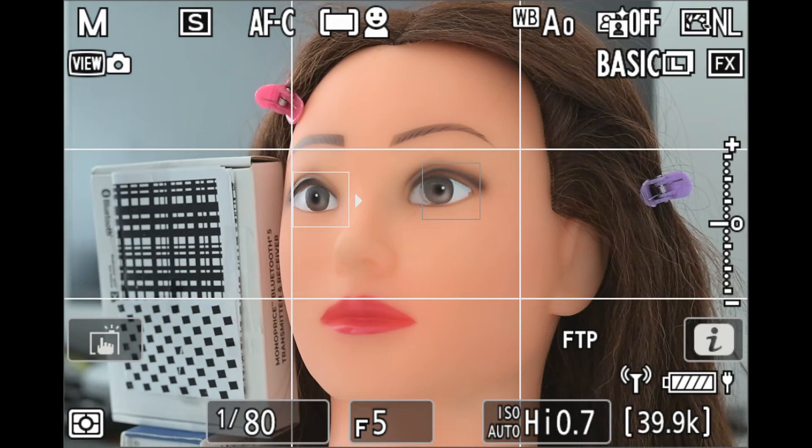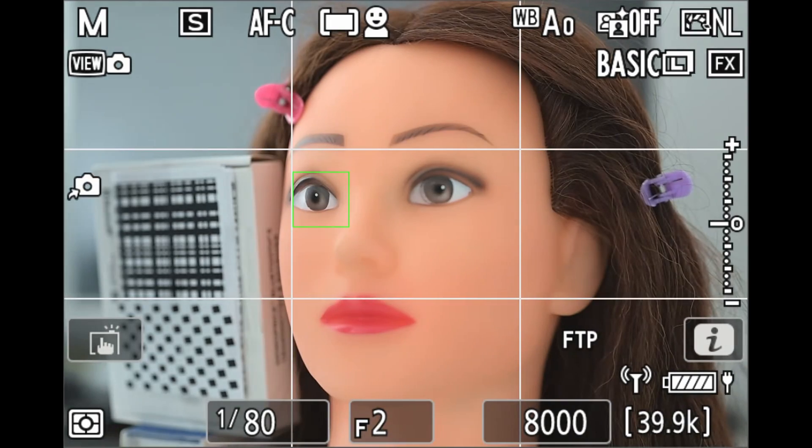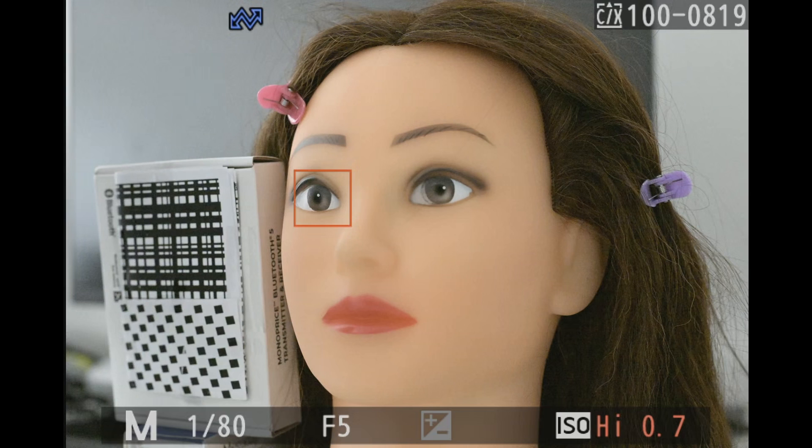There's a momentary flash in live view whenever it switches back and forth — that's from the aperture opening and closing. I'll start taking photos. After focusing, I release the assigned button and then immediately press the shutter.